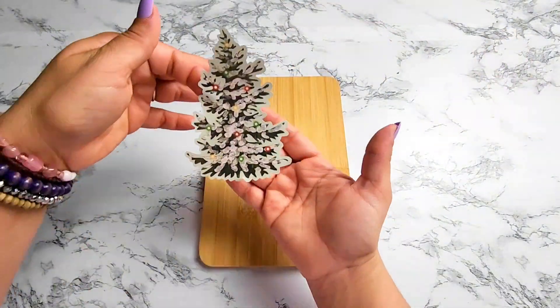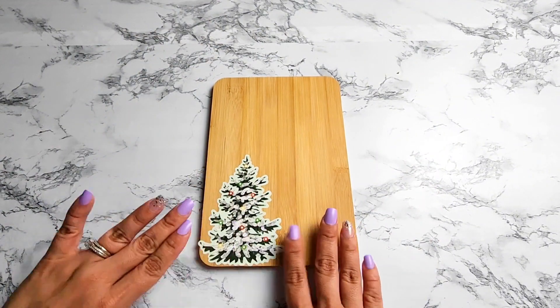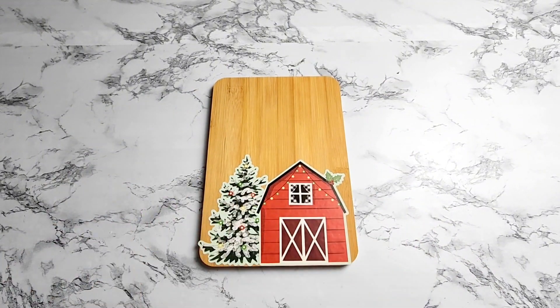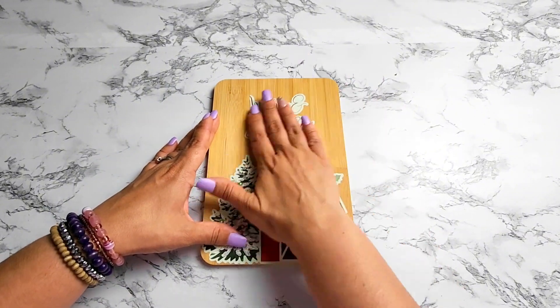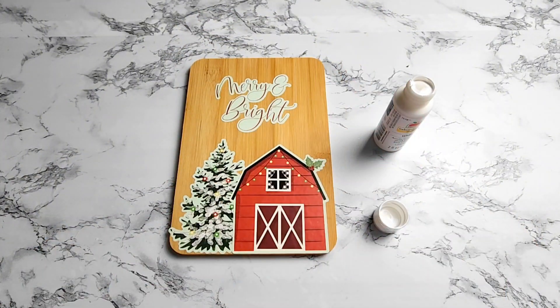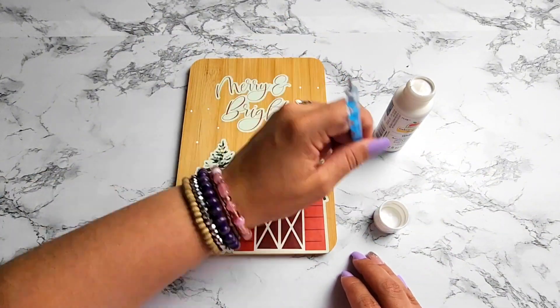For the first project you're going to need a cutting board from Dollar Tree. I wanted to leave the wood as is, but you can always paint over it and give it a different color of your choice. I'm playing with the stickers and putting them together until I'm happy with the layout. After that's done, I'm going to go over it with Apple Barrel white paint and a dotting tool, just making dots all around the sign so it looks like snow.